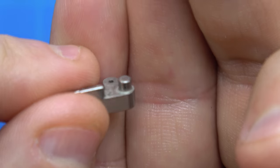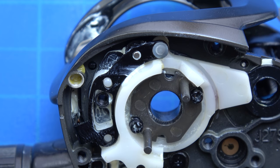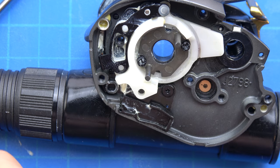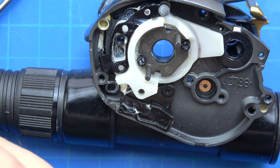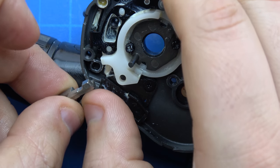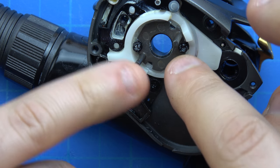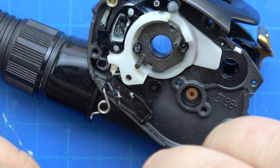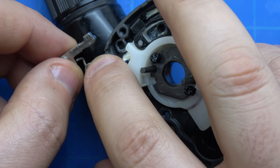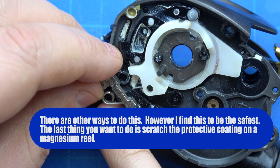That's the lever and that's the spring. The long arm goes into the actual lever itself, and the short arm is going to go into the frame. So we're first going to start off with the short arm and the lever. This post has to go up into this white hole. It's one of the easier things to do on this reel. These two pinion support stud screws have to be backed out about 75% of the way - that's my recommendation.